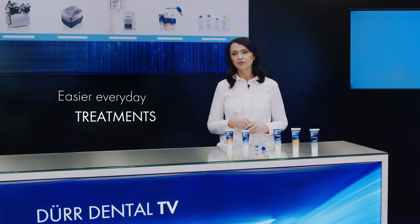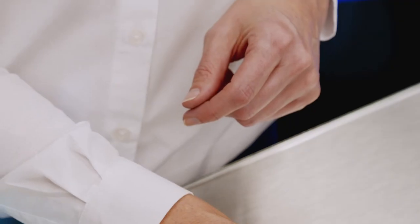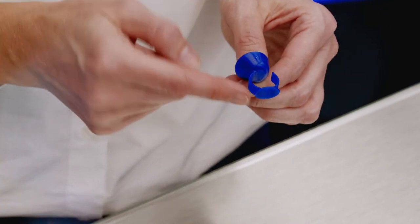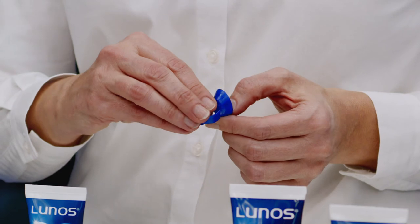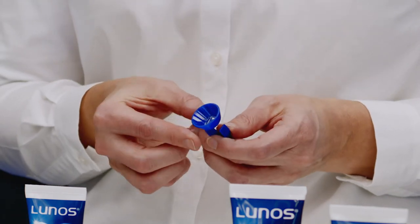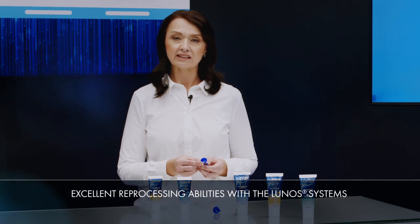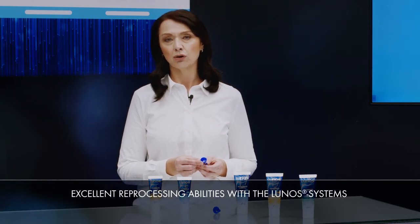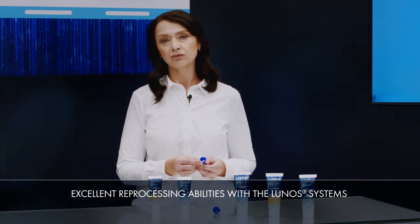The prophylaxis ring is a small accessory designed to make your work more ergonomic. The practical foot allows the paste to be positioned on the tray, ready for use. The Prophy paste holder has no edges, making it easy to clean. As reprocessing abilities are an important part of the LUNOS system, the prophylaxis ring can also be thermally disinfected and sterilized.